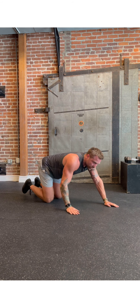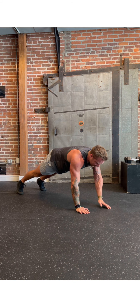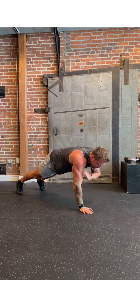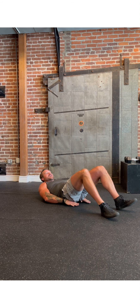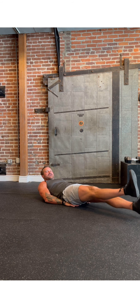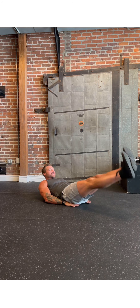From there, we're going into shoulder taps. We want that same position through our core — abs nice and tight, stomach sucked up towards our back — and we're just going to tap those shoulders. Try to stabilize through your core so you're not moving around too much. The last one is flutter kicks. We're on our back. You can tuck those hands right under your butt, legs are straight, and we're just kicking about six inches off the ground. Try to pull your chest and shoulders up off the floor to make it a little harder. Keep those abs engaged and drive your lower back into the floor.